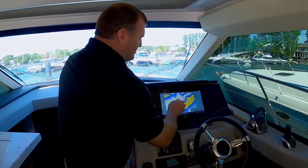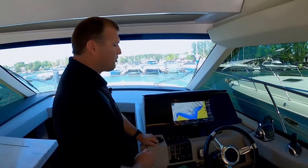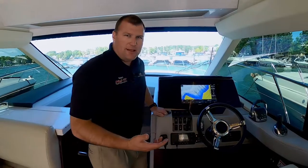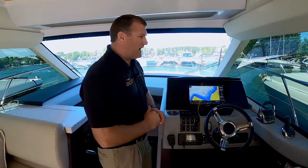You can pinch to zoom just like it's your iPhone — it's very user-friendly, very intuitive to use. It's a really neat feature if you're planning a route for the day. You can actually engage autopilot off of that route, so it follows your course and keeps you directly on course and keeps you out of the shallow water hazards.